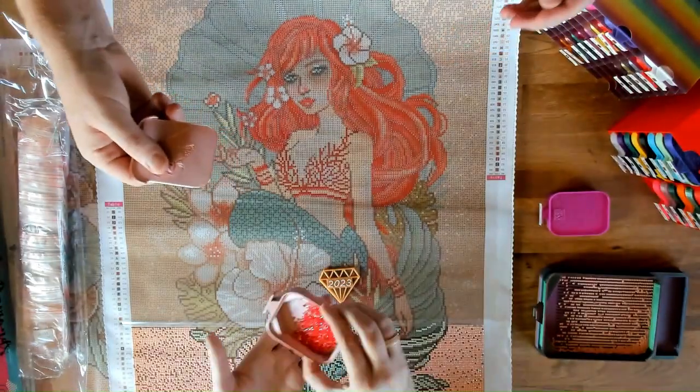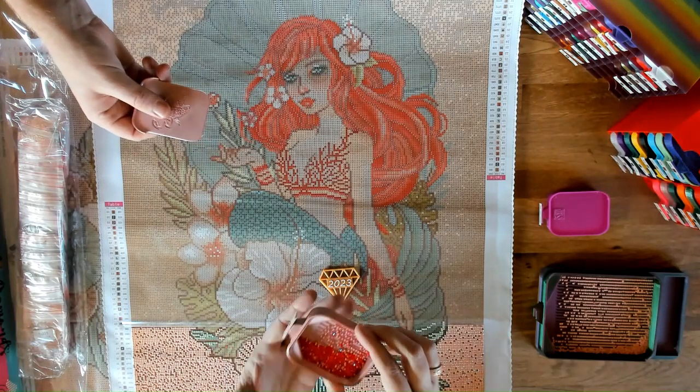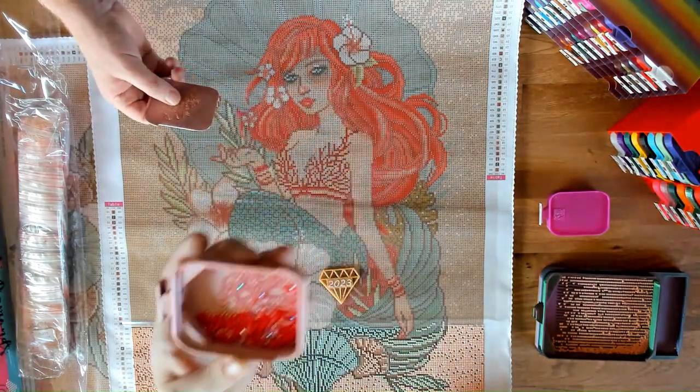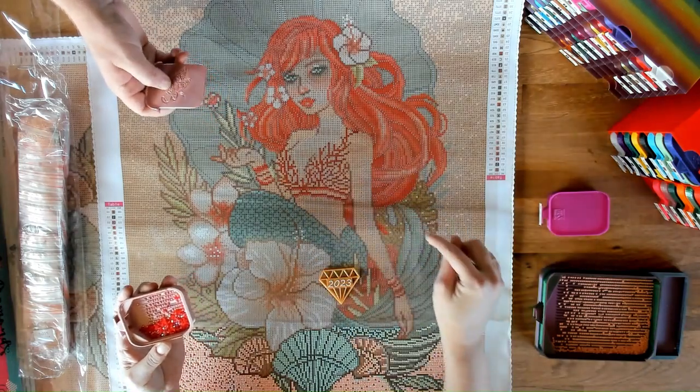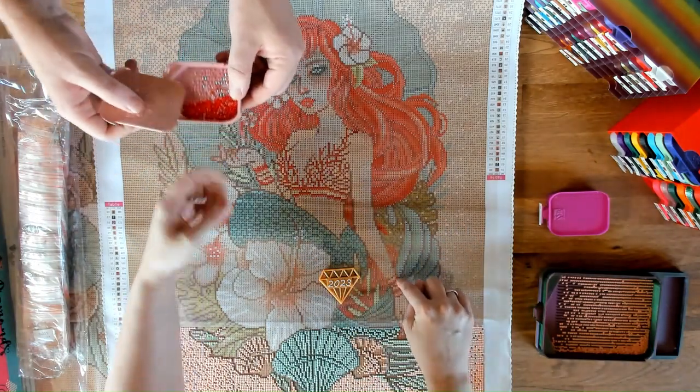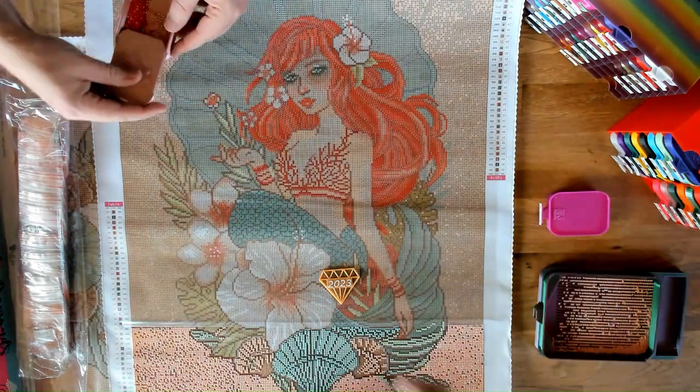The next color is 666. Here is that color — this one is going to be in her bralette and also in her bracelet down here, and this bracelet here as well.